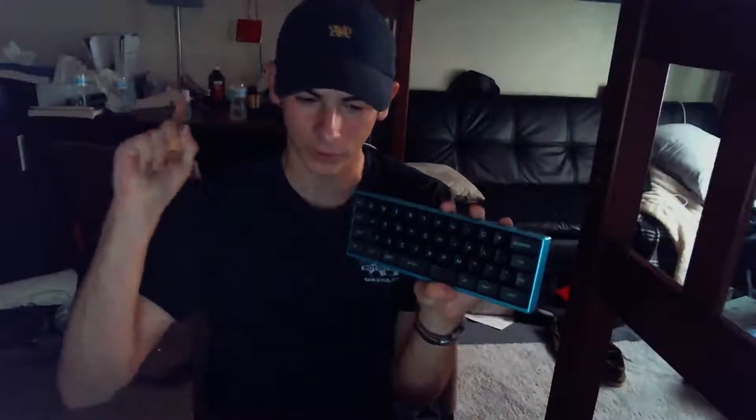This review is going to be in three parts: the first part is build quality and aesthetics, the second part is the feel, and the third part is the layout. Let's just get right into it.